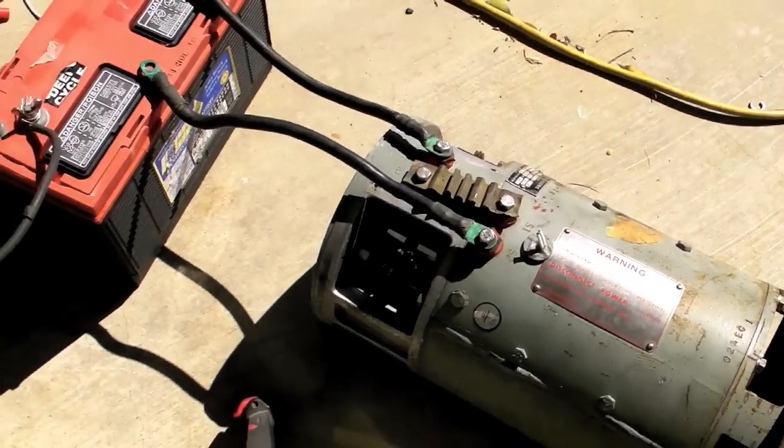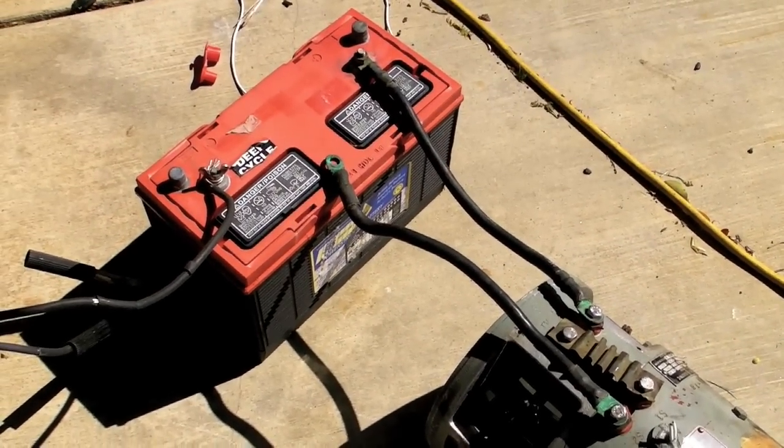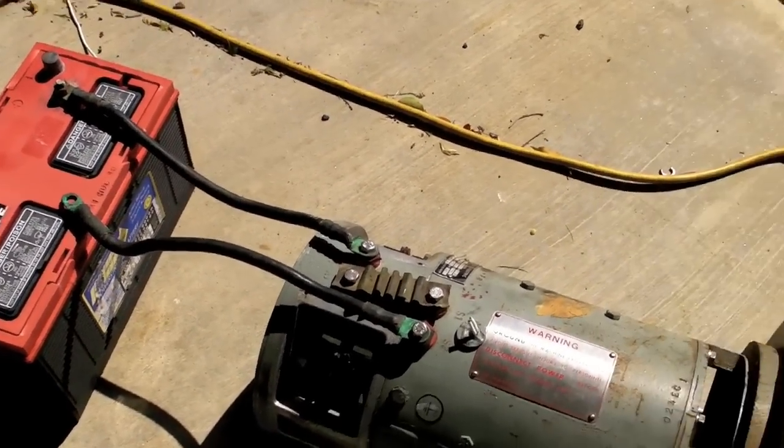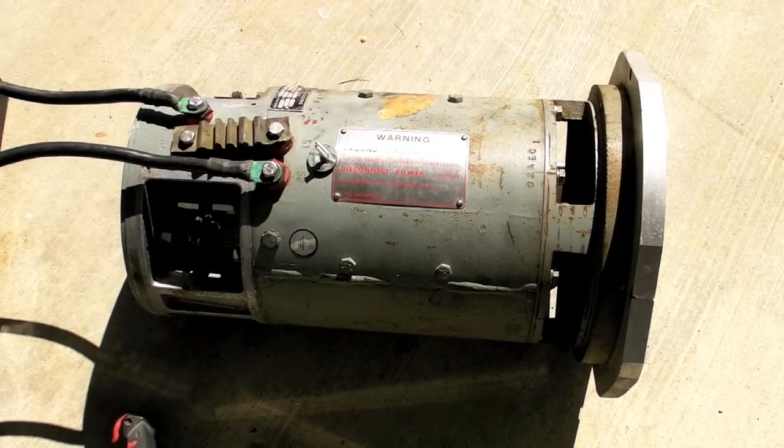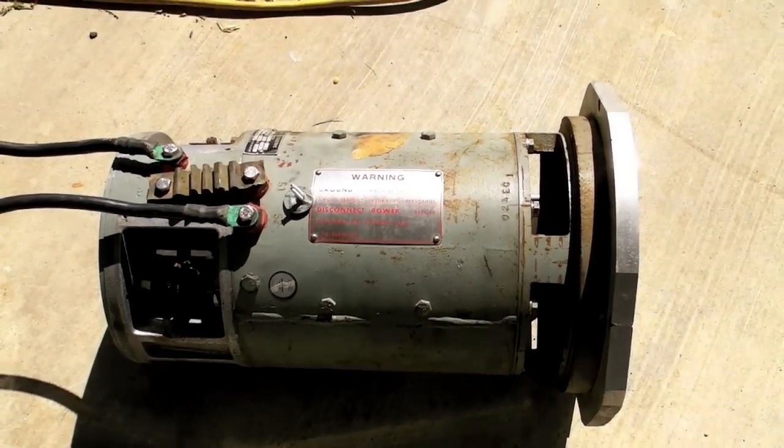So there's the motor. Got it hooked up to 12 volts, as you can see, just to test so we don't overspeed anything.